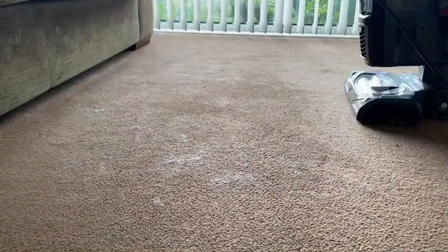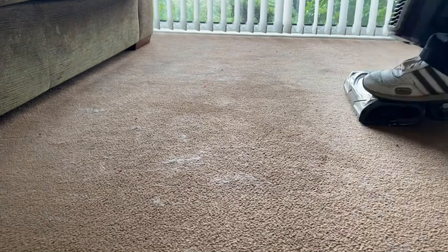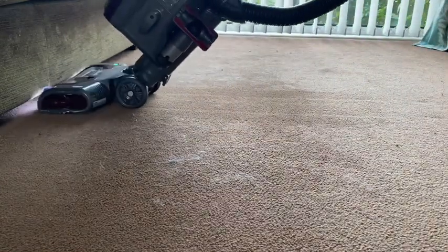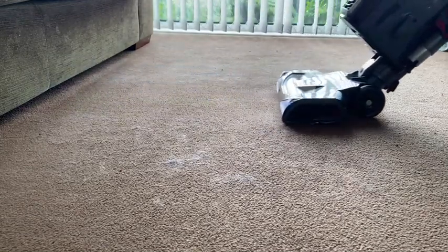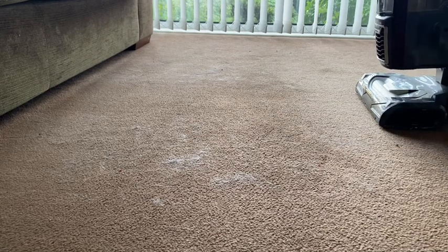Now the same piece of carpet with the Shark vacuum cleaner. The easiest way to show you is that this area here is where the Shark Hoover has just been, and this area here where you can still see some hairs is where the Dyson has been.